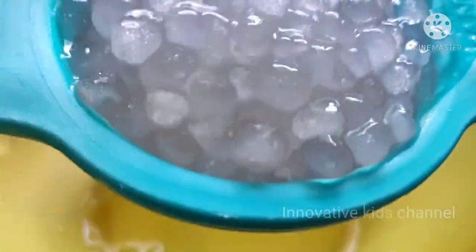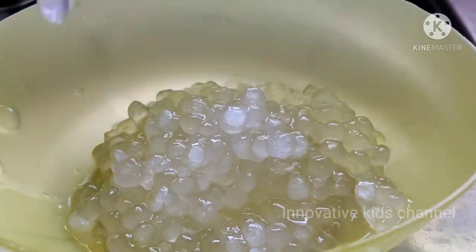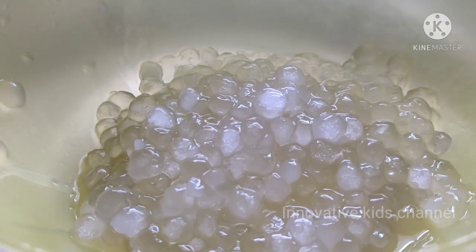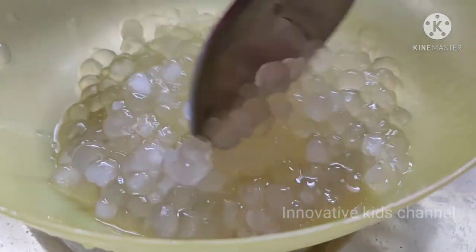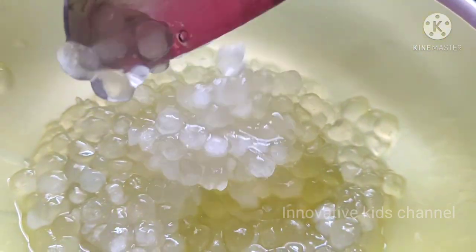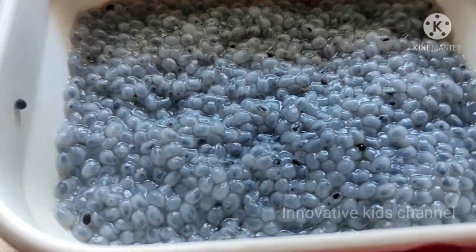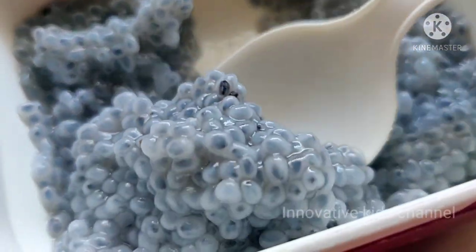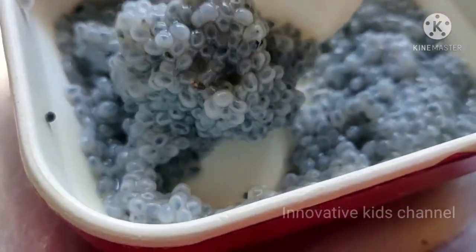Now let's transfer the beautiful tapioca pearls into a bowl. The next ingredient is condensed milk. If you don't have condensed milk, you can add regular milk with sugar. Make sure you don't add too much milk, otherwise it will be watery. In the meantime, the sabza seeds have soaked well — they're looking like tadpoles.